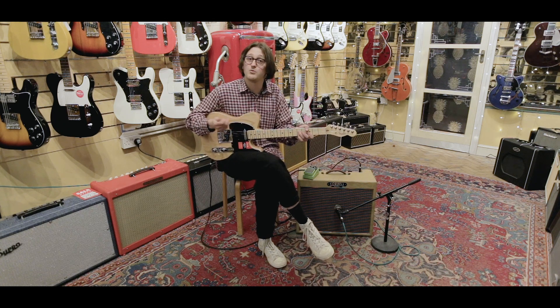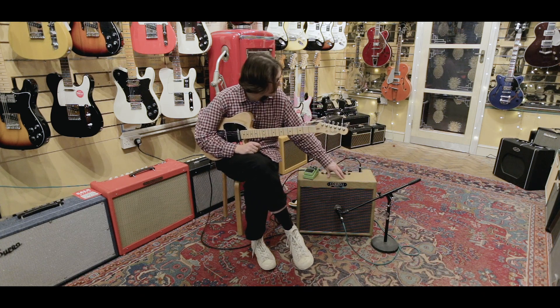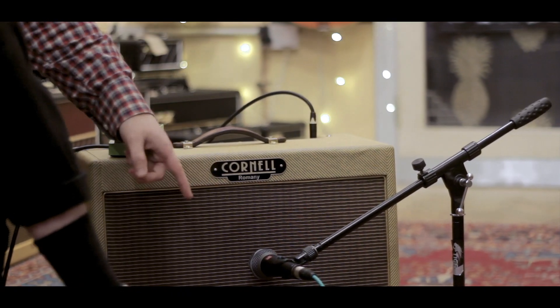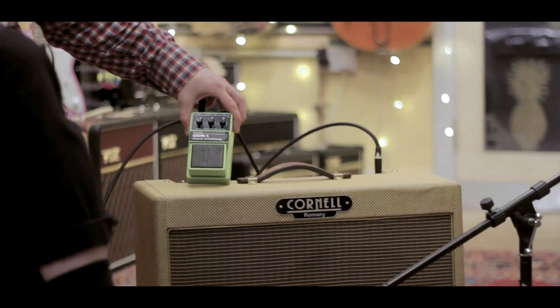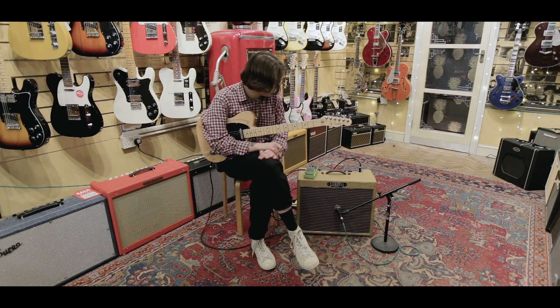It's a wonderful feeling guitar, but let's see what it actually sounds like. Today we're running through a Cornell Romany 12 — this is a British made amplifier and it really sounds killer. We're micing it up with an SE-V7 microphone, and for the dirt we're using a Nobles ODR-1, which is sounding absolutely massive. I love this little thing, and it doesn't break the bank either.